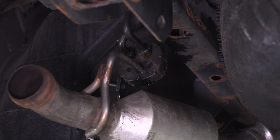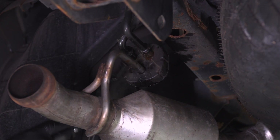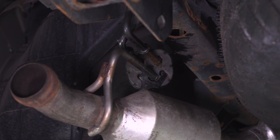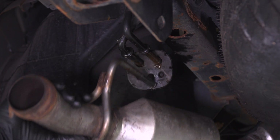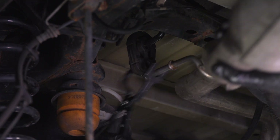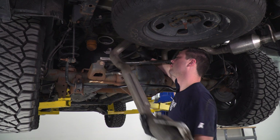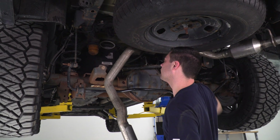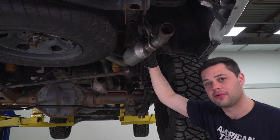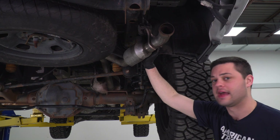Next we're going to take our exhaust hanger removal tool. If you don't have one of these you could work this off with your hands — just use a little bit of spray lubricant. We're going to remove this hanger isolator at the rear of the driver's side tailpipe. There's one more on this tailpipe and then we can remove this side. Over on the passenger side, this hanger is really cooperating, so we're going to take the whole pipe out at once out of the back of the muffler and out of this hanger at the same time.